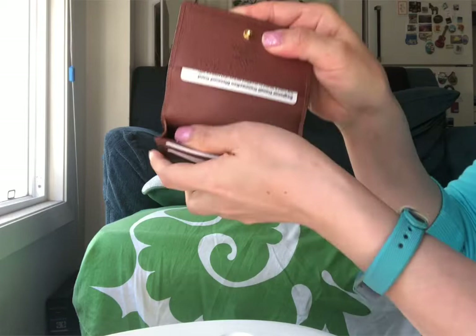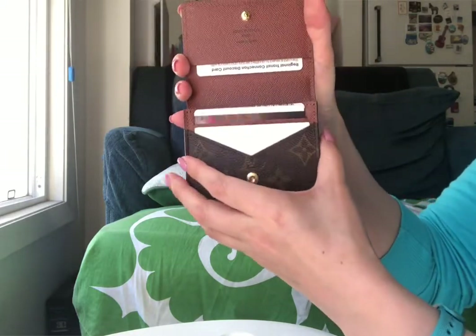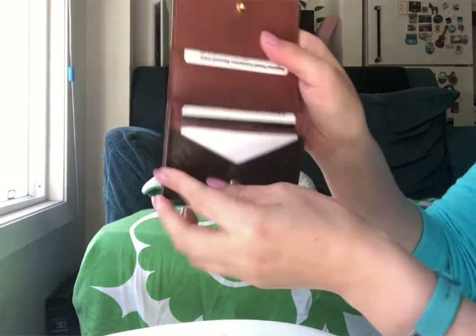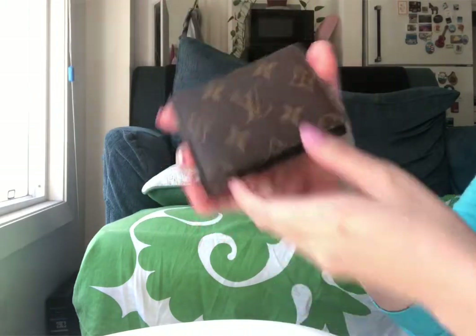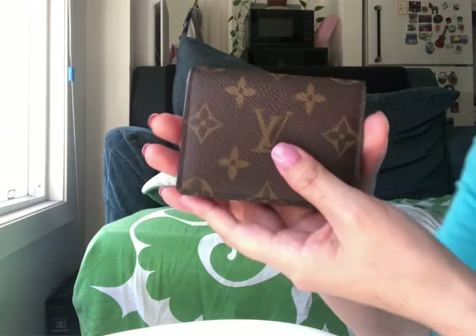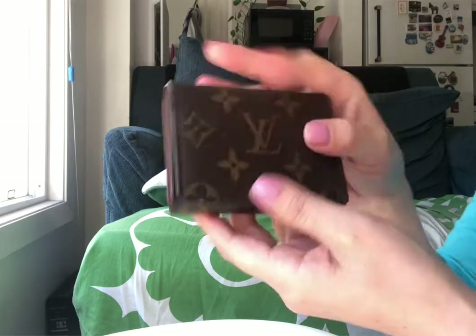I have ten cards in here and they fit comfortably. I can probably put a couple of additional cards in there as well. Overall, I'm pretty happy with this card holder.